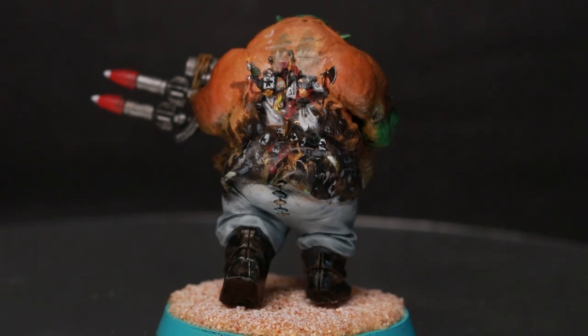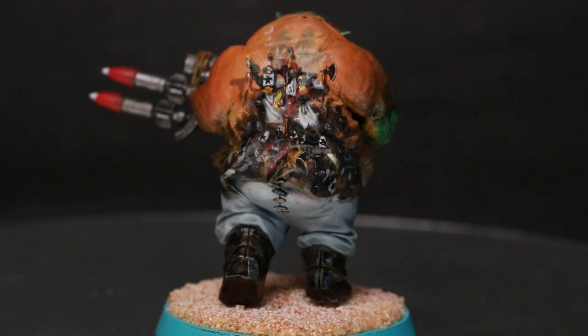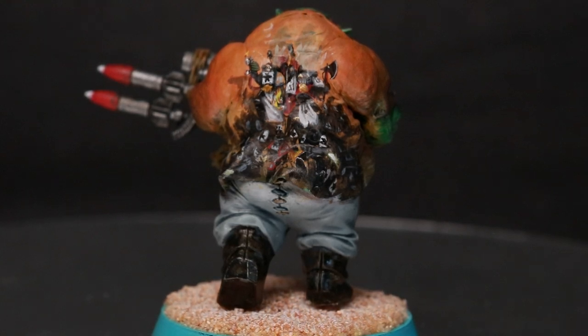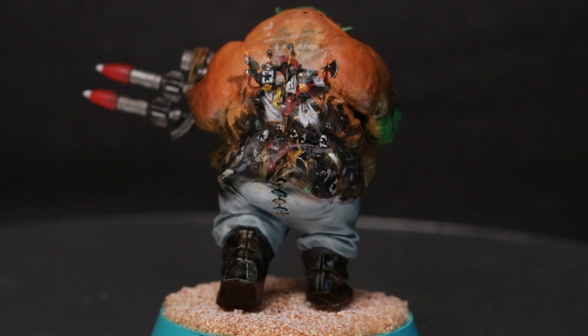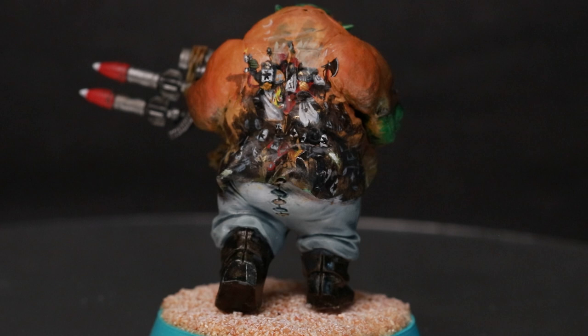I think it looks all right — I think it could be better. The trick to doing this was to use black ink rather than black paint. I've been a recent convert to using inks for certain things; it has a lot better flow off the brush and a lot better pigment density, so you don't need to do as many coats, which meant I was able to do the fine detail work. It's not amazing, but considering I was in lockdown and just obsessing over doing this one thing, I think it came out pretty well.